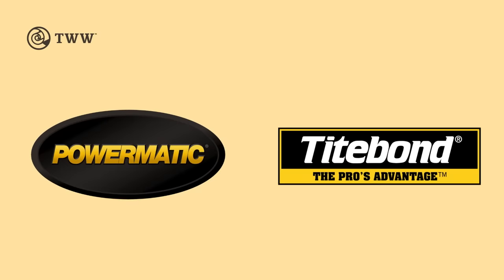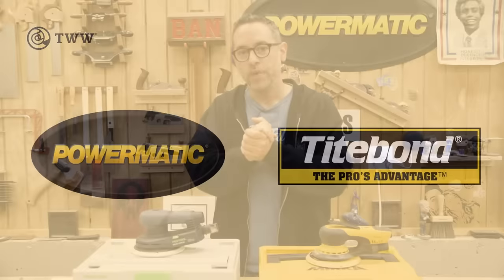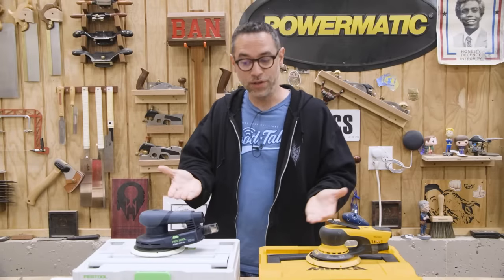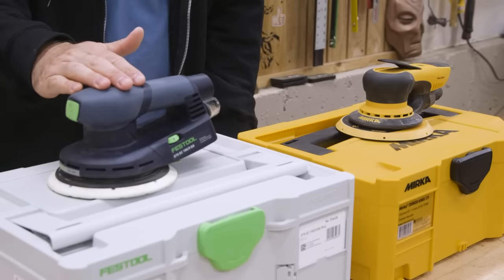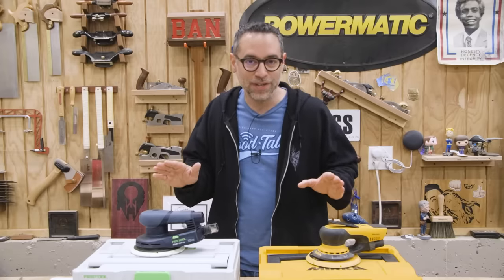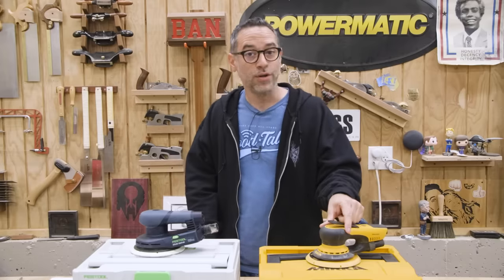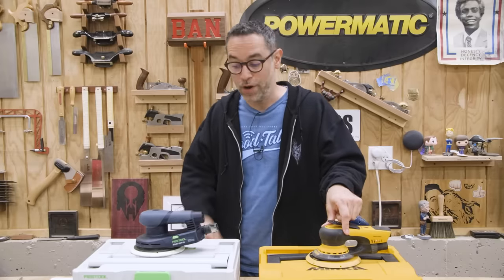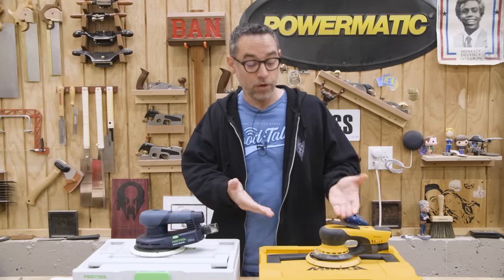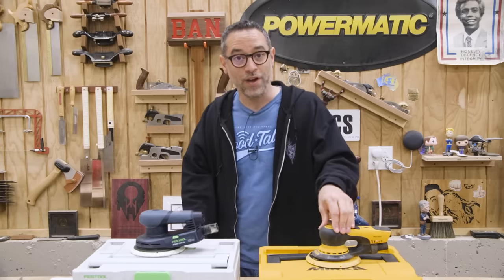The Wood Whisperer is sponsored by Powermatic and Titebond. If you happen to be in the market for a premium sander, you're probably considering these two: the Festool ETS-EC150 and the Mirka Deros. Both are absolutely fantastic sanders, but the Mirka is about $125 more. The Festool is already pretty expensive to begin with, so is it worth it to pay a little bit more for the Mirka? Well, let's find out.